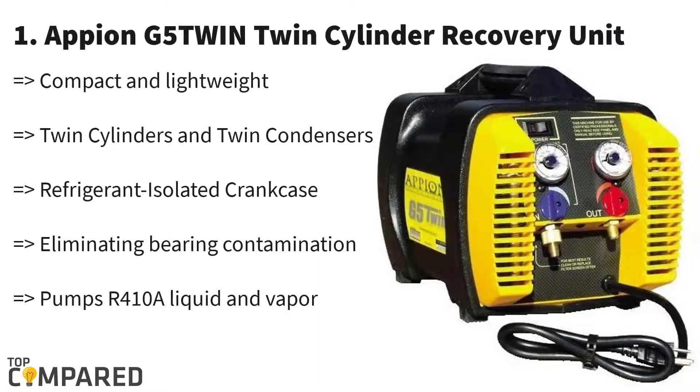Our best product is Epon G5 Twin. This refrigerant recovery machine is one of the most compact and lightweight models that can get the job done effectively. It is capable of taking care of the demands of commercial refrigerant recovery. Weighing only 26 lbs, it is tiny and lightweight.